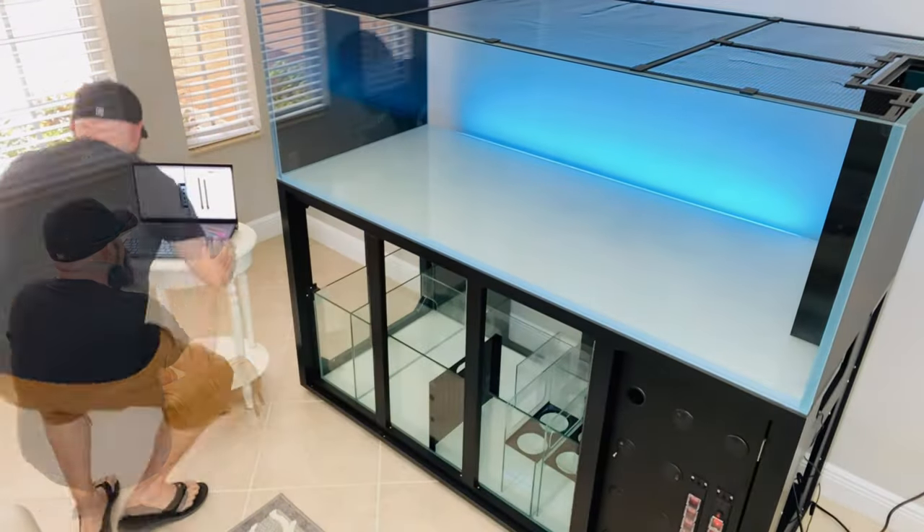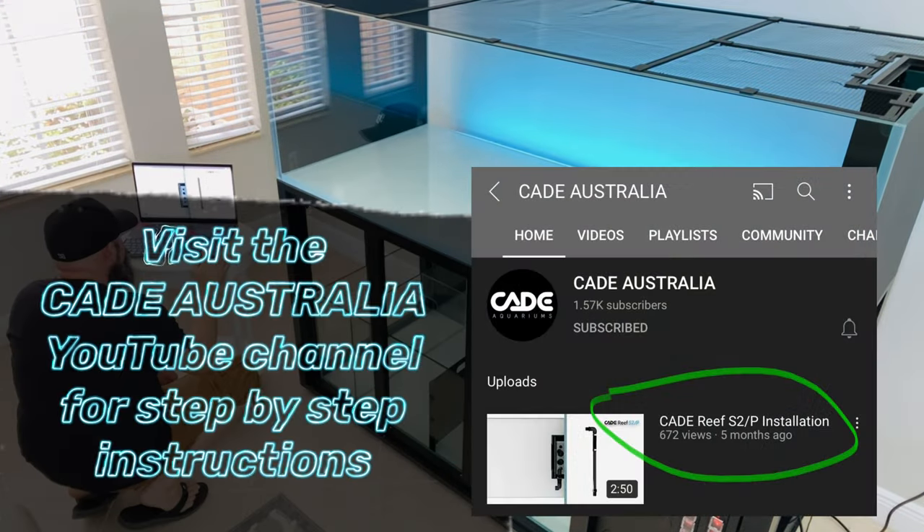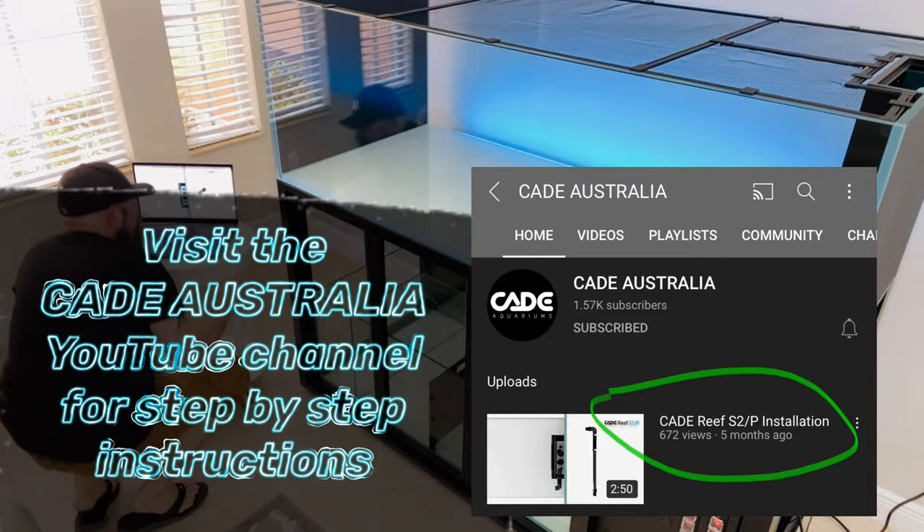Hey Reefers! Welcome to another Reef Stash video. In today's video, I'll be plumbing the 1800S2 Peninsula and sharing tips along the way. The Cade Australia YouTube channel has easy to follow step-by-step instructional videos that I highly recommend using during your plumbing install, which I'll link for you in the description.